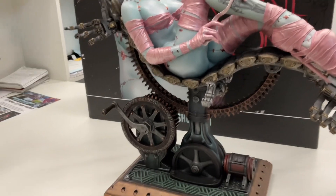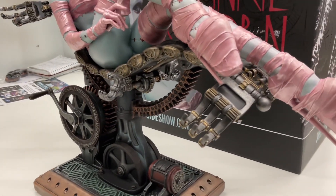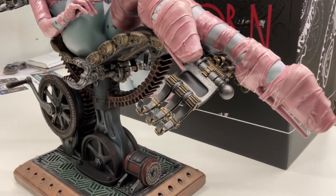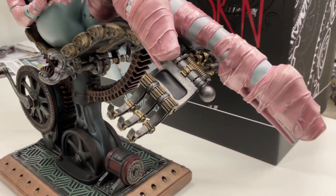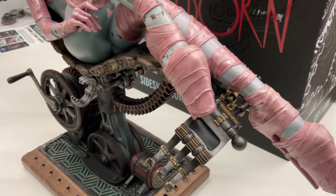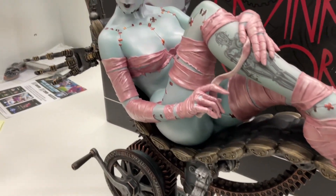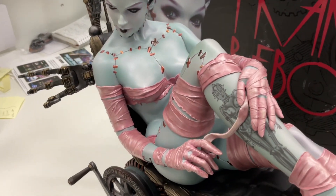It fits very well with the base, which is polystone, so the base is solid. These pieces are magnetized in place — plastic, but it doesn't really matter. They fit well with the statue and they look fantastic; they look like metal. They're not cheap-looking, not plastic-looking. Here's some details on her wraps.